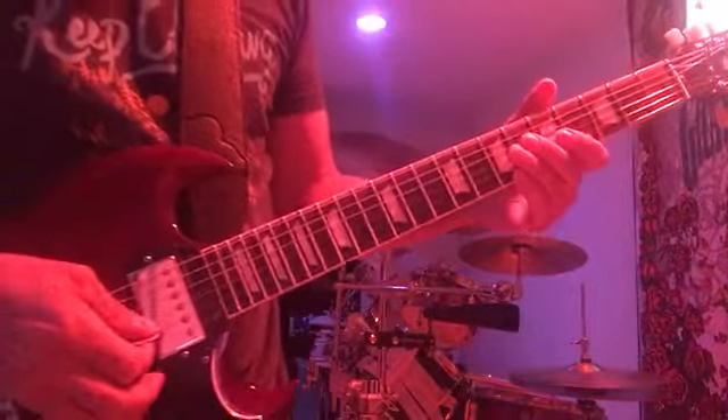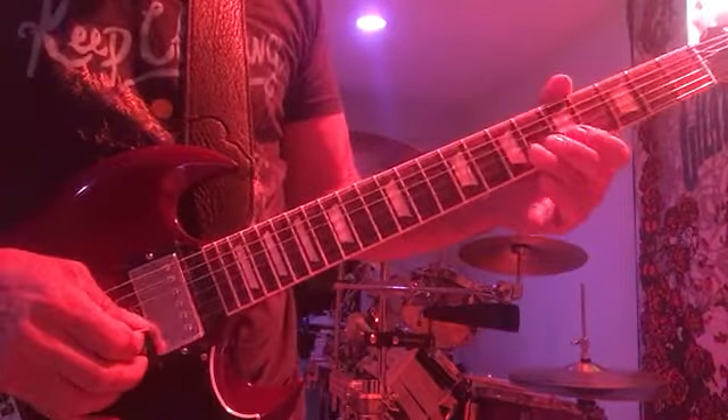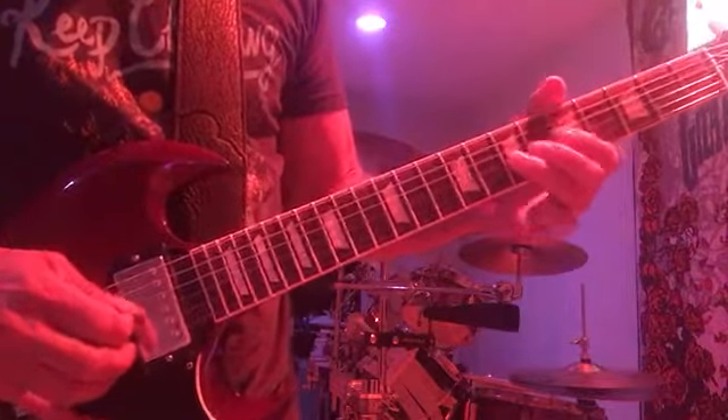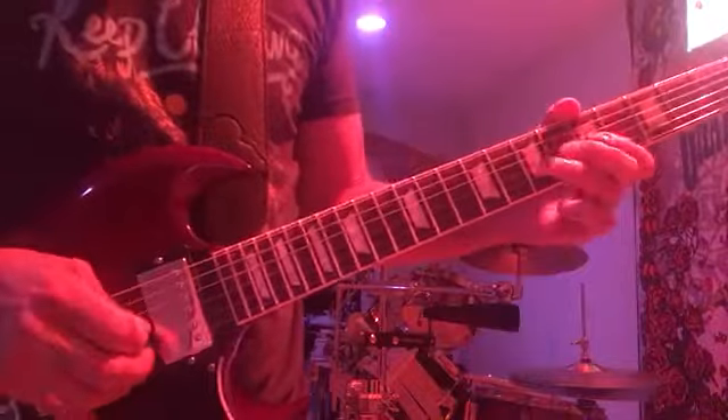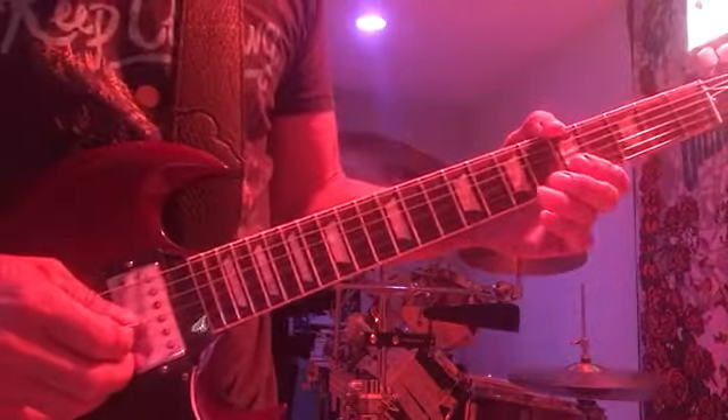So that's the outro to Terrapin. It starts on the fifth fret G string, full step up to the seventh, then fifth fret B string. Repeat it.